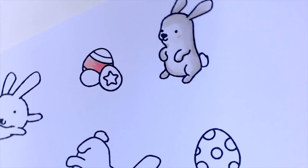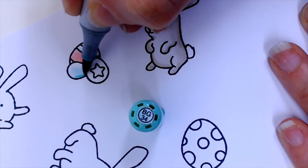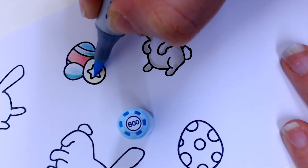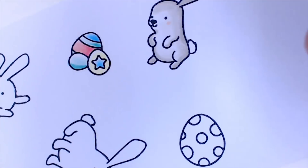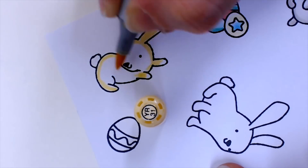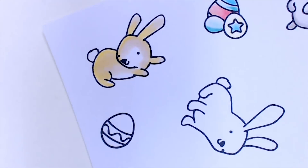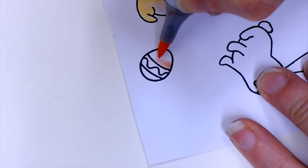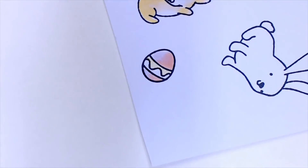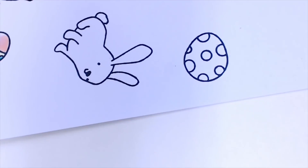As well as my bunnies I've stamped a couple of Easter egg images, and I'm using pastel colors for these because it's Easter and spring makes you think of pastels. These images are really quick and easy to color — if you're familiar with Heffy Doodle, you'll know that's what we go for when creating our stamps. They do have coordinating dies, so once we have everything colored in we'll get them cut out.